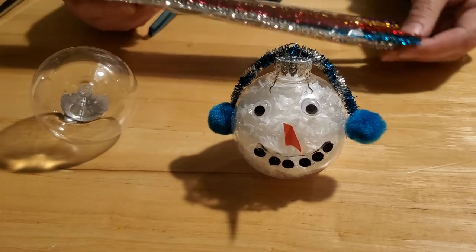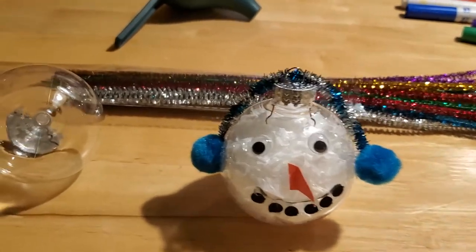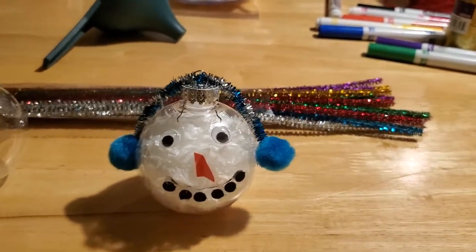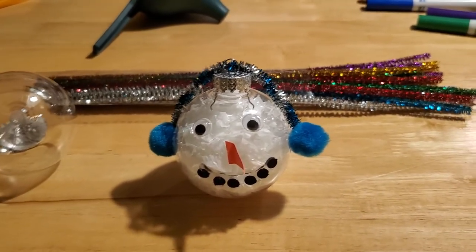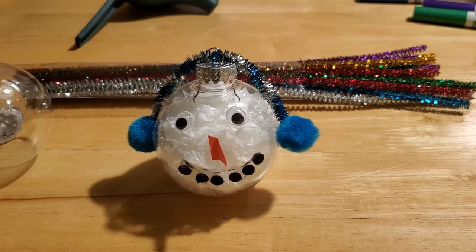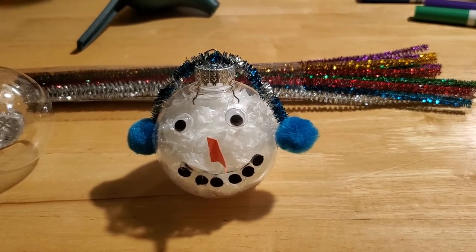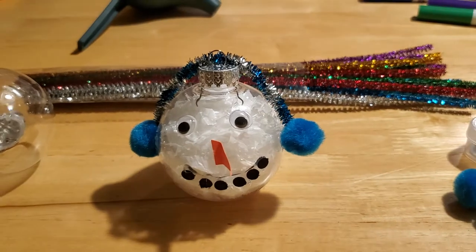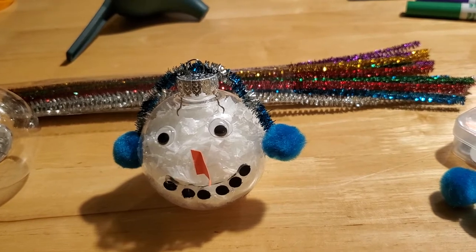You're also going to need some chenille sticks — we chose some sparkly colored ones. You're going to need a hot glue gun. You can use regular crafting glue, but you really have to hold it for a long time. So I really recommend that this is a parent or caregiver along with a child craft, where they can help with a lot of the things. The actual putting of items on the bulb is something that needs an adult to do, because we don't want anybody to get burned.